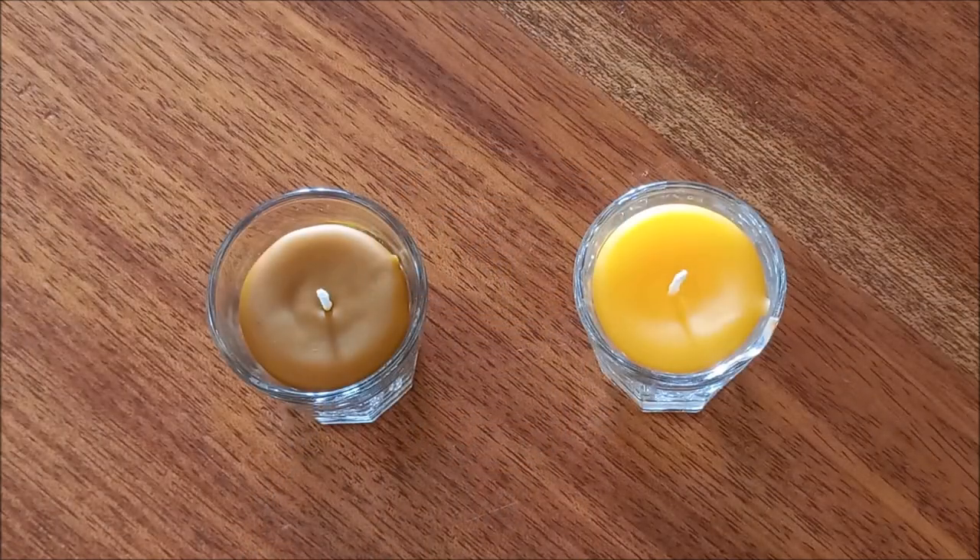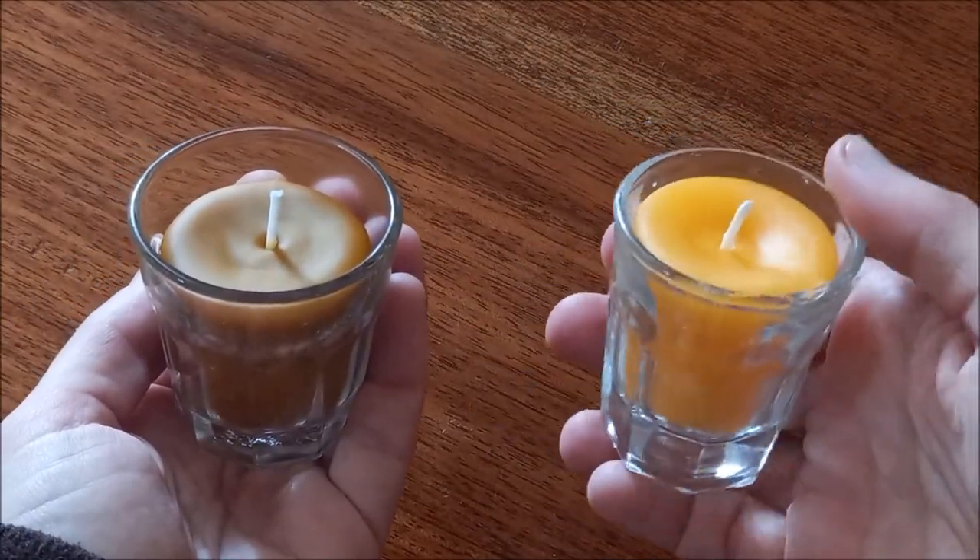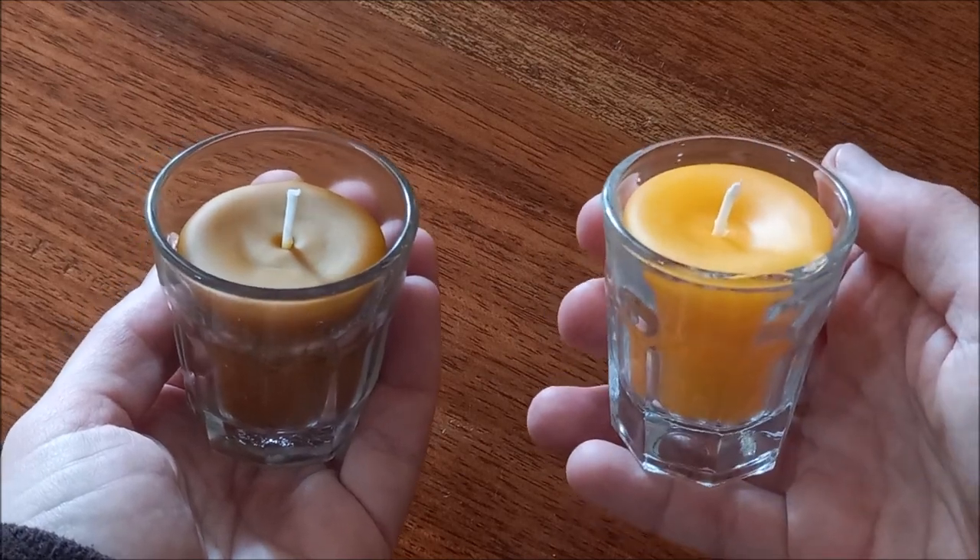The candle we made for this video was made with beeswax from our beehives. It is a pure wax that tends to darken over time. Store-bought beeswax tends to be very yellow or white, because it has been subject to industrial processes.